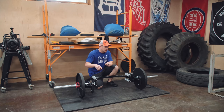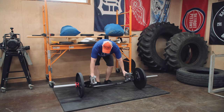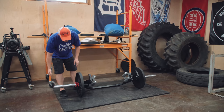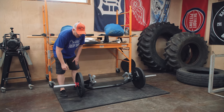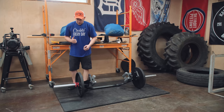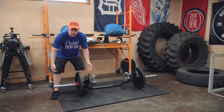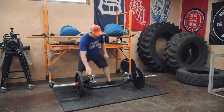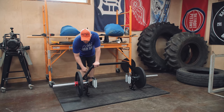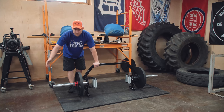Another cool thing about this trap bar is the kickstand. On a typical barbell or trap bar, the weights are sitting on the floor. If you need to change plates — add more, subtract, whatever — you have to either use an auxiliary jack to lift it just a little bit off the floor to slide plates on or off, or manually lift it yourself. These kickstand jacks allow you to roll onto them, and now the ends are spinning and not touching the floor, which makes it easy to add or subtract plates. That's a super handy feature.